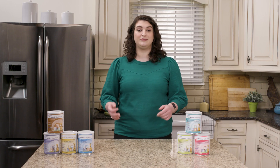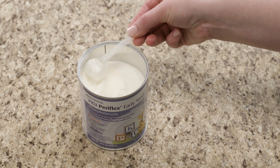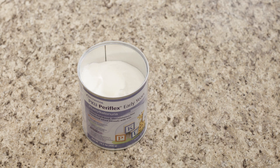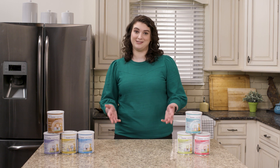To use the scoop, gently dip it into the powder so it remains unpacked. Gently tap the side of the scoop against the inside of the can to remove any air pockets. Then level off the top of the scoop with the back of a clean knife. This will give you the most accurate measure with the scoop.